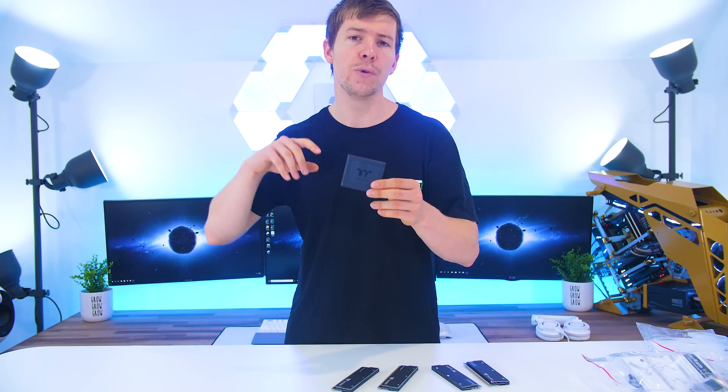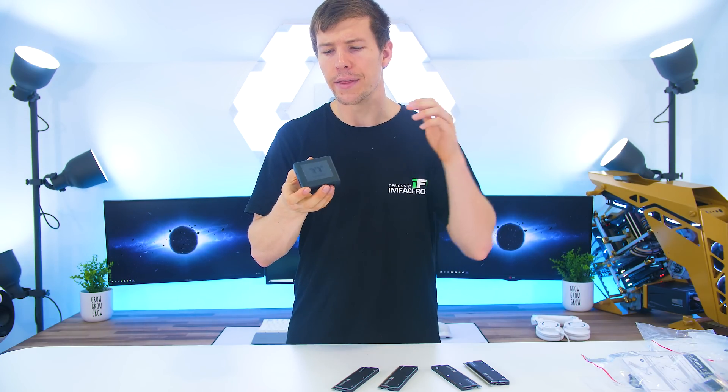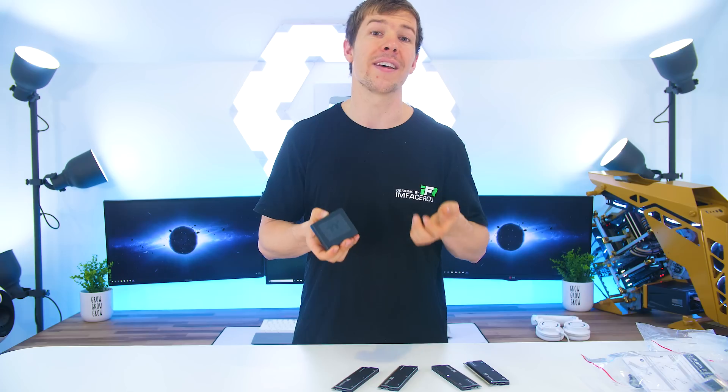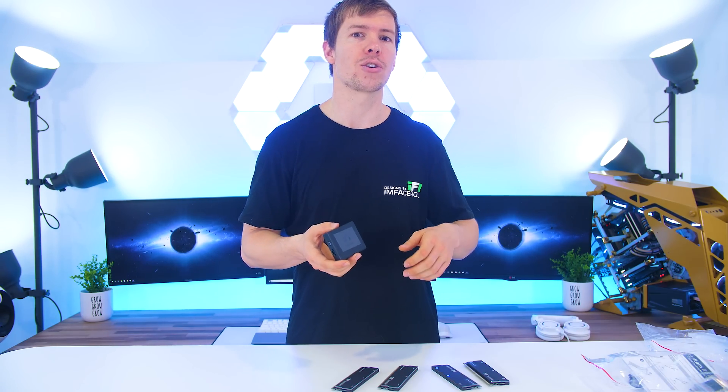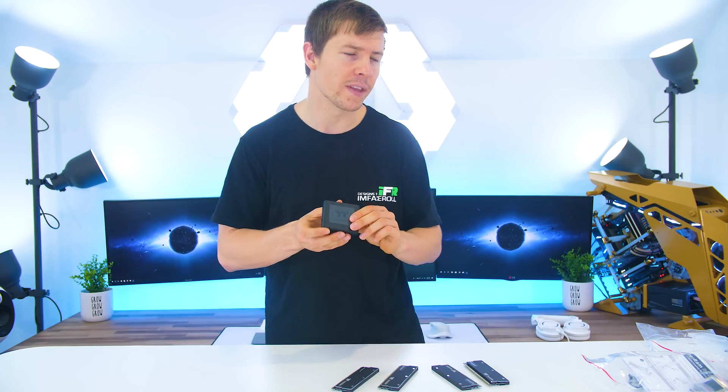Like all of Thermaltake's RGB hardware, they use one of these controllers. The good thing is it can connect to any RGB hardware they have, so you don't have to have multiple controllers in the back for each piece of hardware. They can all sync up on the same controller.